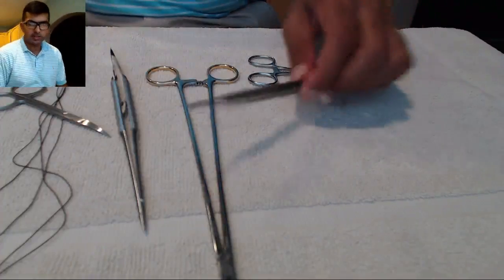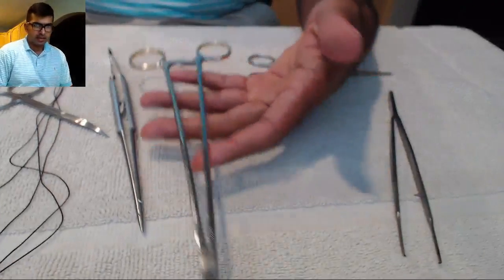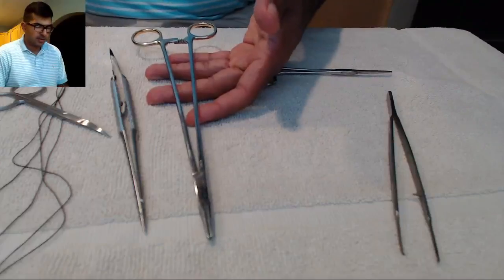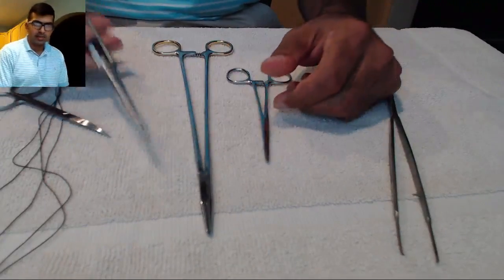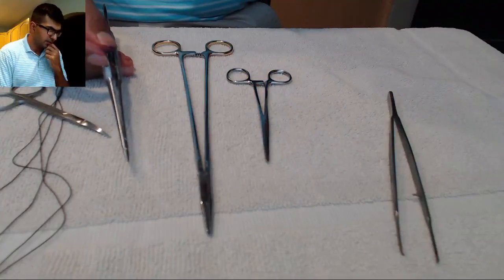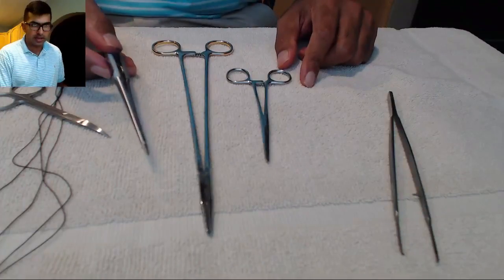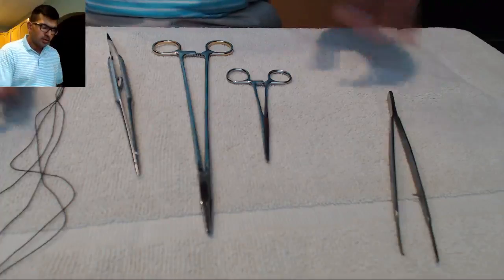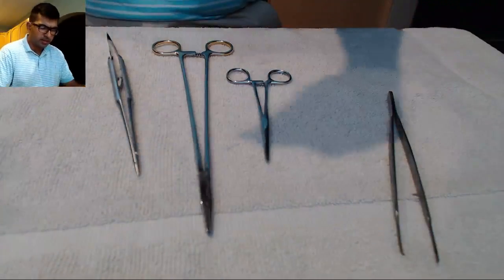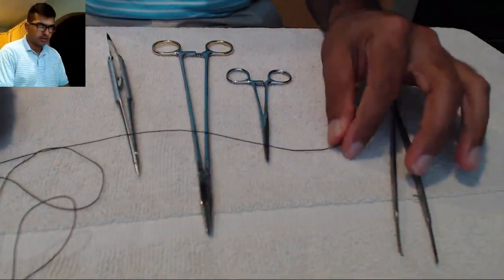The things you'll need today are simple: just a pair of pickups, a long needle driver — we'll talk about that versus something shorter — a Castro, just to demonstrate using Castros for tying shorter knots, and obviously some scissors. I also have a little bit of 2-0 silk that we're going to start using.